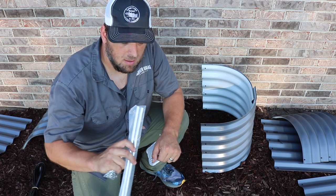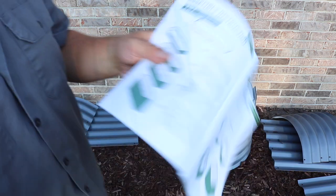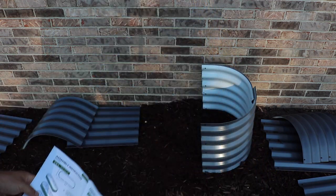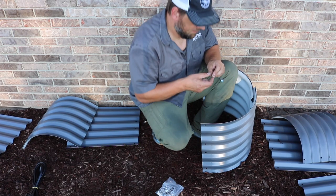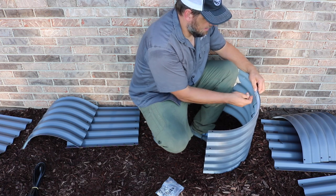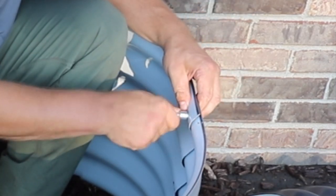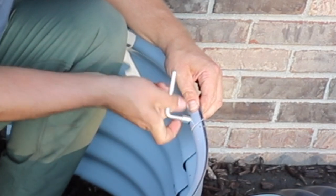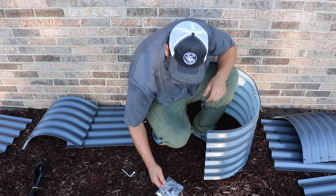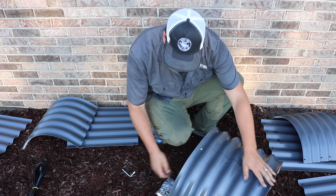And here are the support pieces — I need to double check to see at what height they should go in. It looks like they should go in the second one down to help tie this all together. So it goes smooth on the outside, then washer, and then you tighten it down. I got the top and the bottom fastened and then I'll go ahead and put the other ones in.